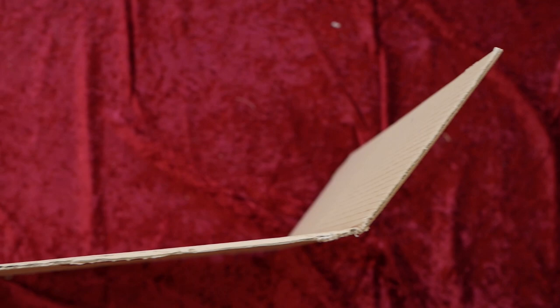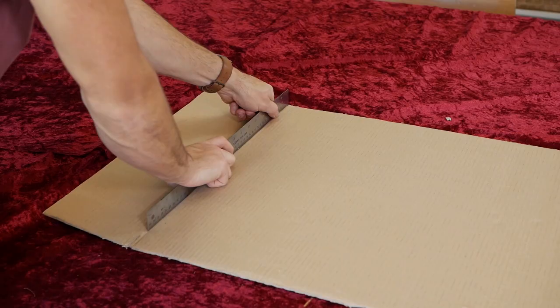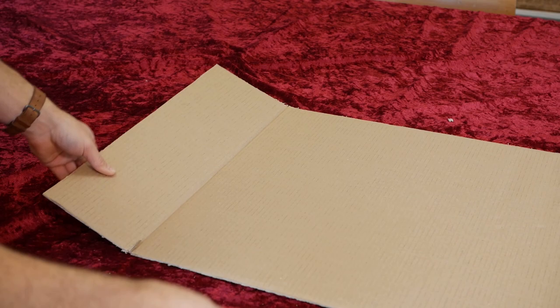I also decided to go for a design where the sides of the reflector are going to be flexible, so that it will be easier to control the direction of the reflected light. This is simply done by pressing a ruler down onto the cardboard and squeezing it where you want to bend it later.